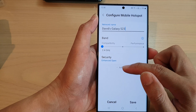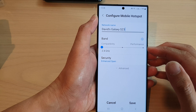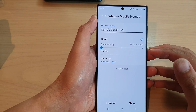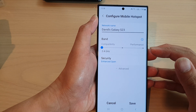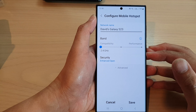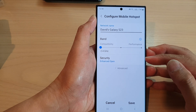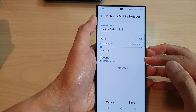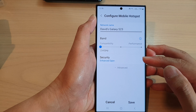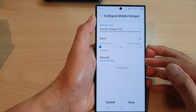Open Wi-Fi hotspots are insecure networks that allow anyone to connect without a password or any other form of authentication. This means that anyone in range of the network can potentially connect to it and access the internet, as well as any other devices connected to the same network.